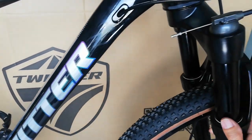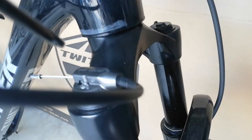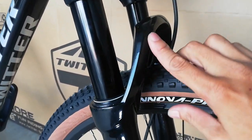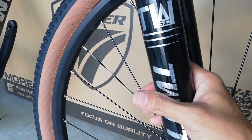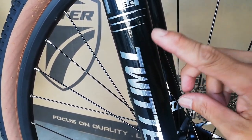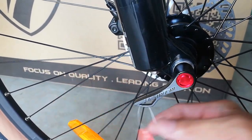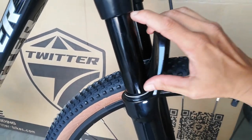Punta naman tayo sa kanyang shock. Ang shock natin ay air fork, alloy ito. At sa malamang-sa malamang alloy din ang stansyon, at magnesium alloy ang kanyang arc. Ito yung lower — hindi ko masigurado kung 32 or 36, masyado siyang makapal pero sigurado ako 32 or 36 lang to. Ang fork natin ay true axle, pati yung ating frame true axle na yan.